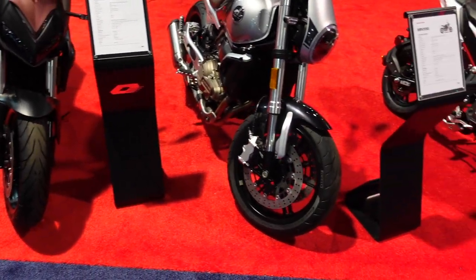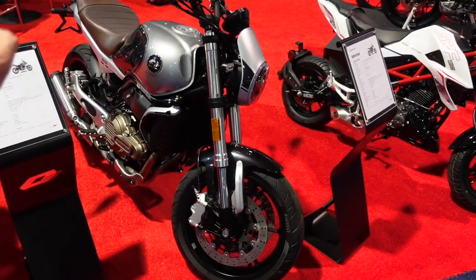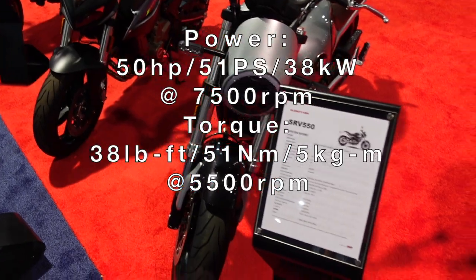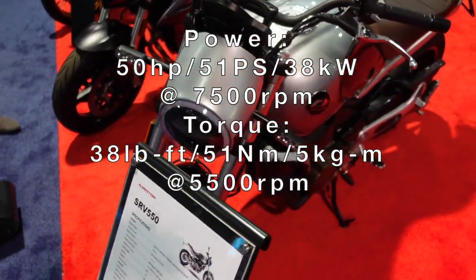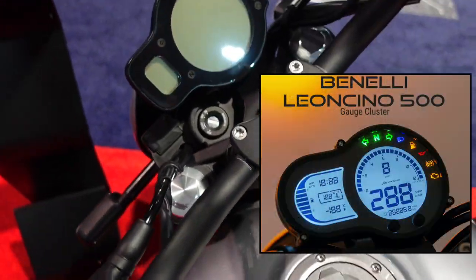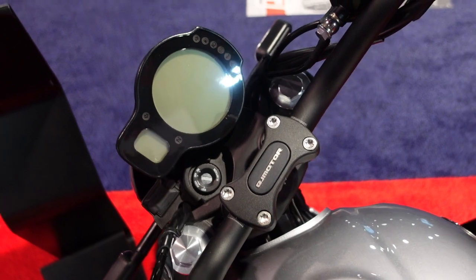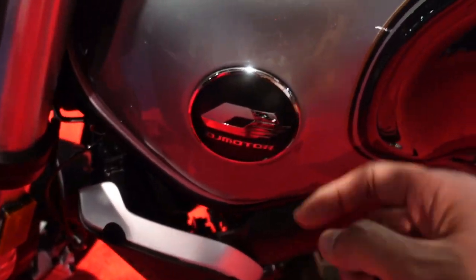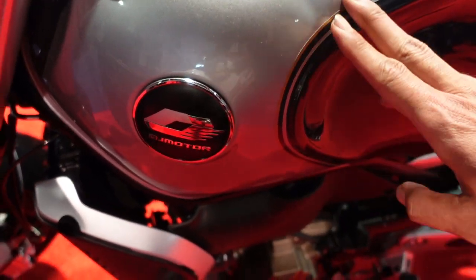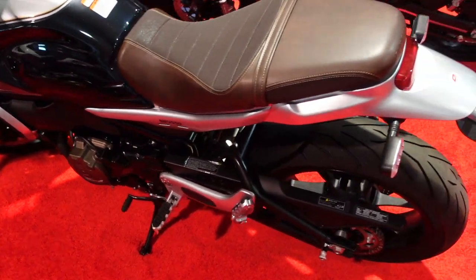You might mistake this for a Leoncino 500, but this is the SRV 550 with almost 50 horsepower and 550cc. It has a retro look, and even the gauge cluster is reminiscent of the Benelli lineup. Importantly, it has a USB plug. The Benelli tank bag mount location is present, but QJ decided to do their own thing — which they can since they own Benelli.